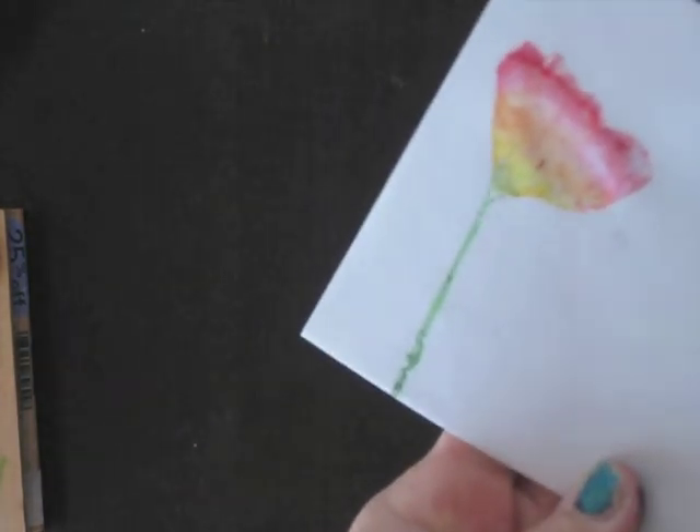Isn't that pretty? So then I'm just going to do it again.